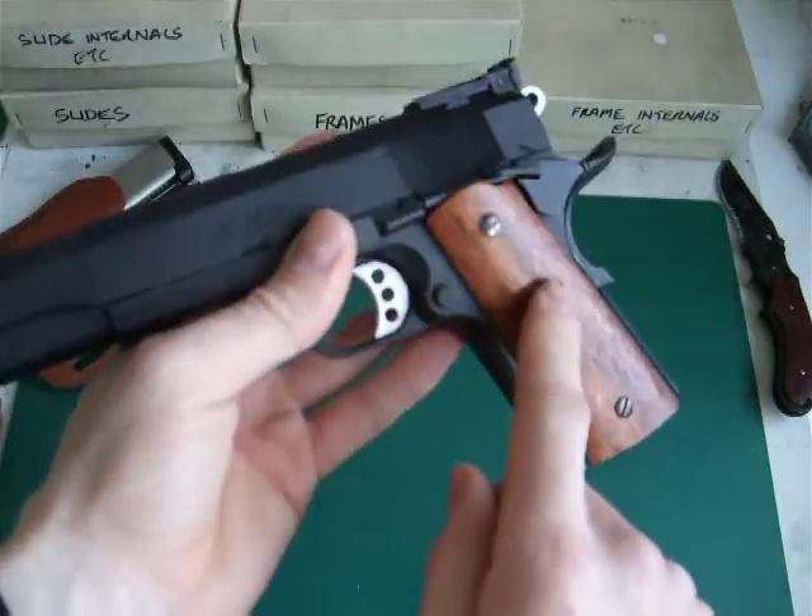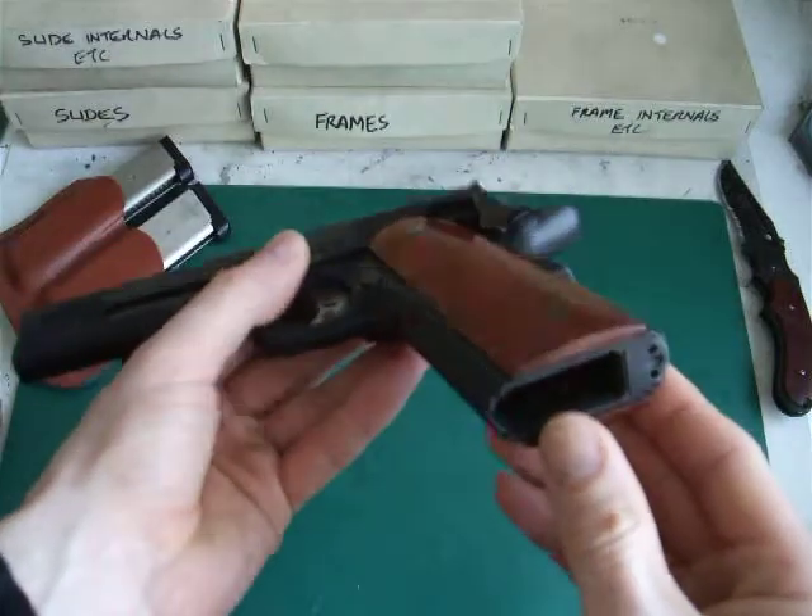The grips — I made these myself out of mahogany, being a carpenter. It's a bit of another hobby of mine.